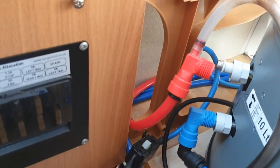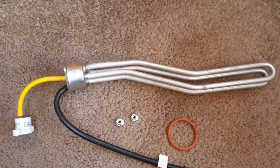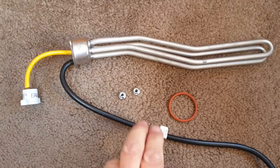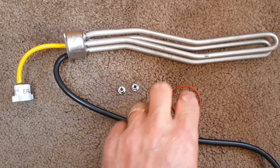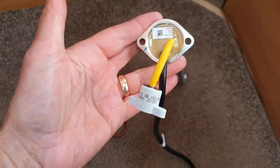This is the new element - strange-looking shaped thing. It comes with two replacement nuts and the O-ring, just to seal it in place. Quite straightforward, nothing special about it.